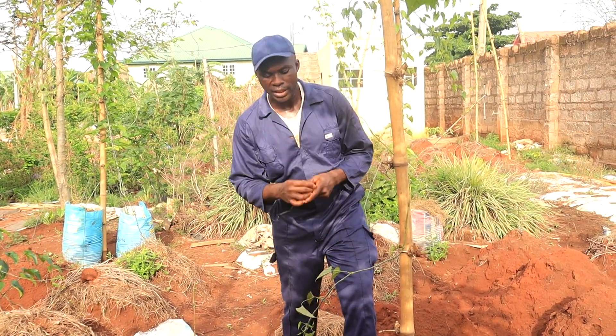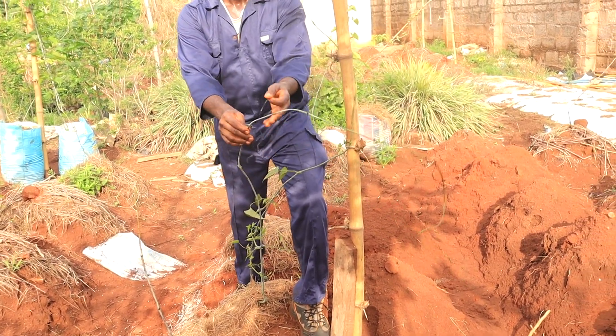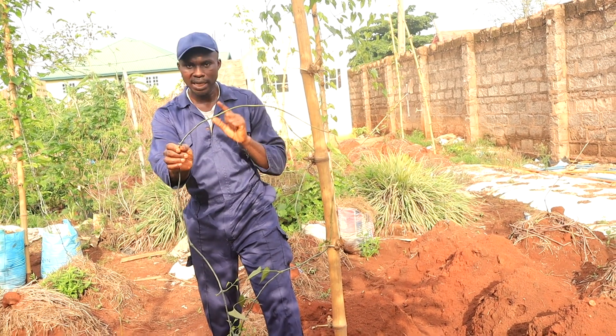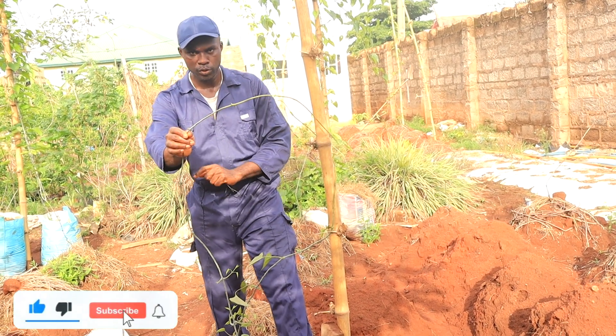Good day viewers. Young vines usually follow the support or stake in an anti-clockwise direction. So if you are going to place your vine on the stake, place it that same way so that it will follow the natural course. If you do it the other way around, it will stress the plant and reduce productivity.